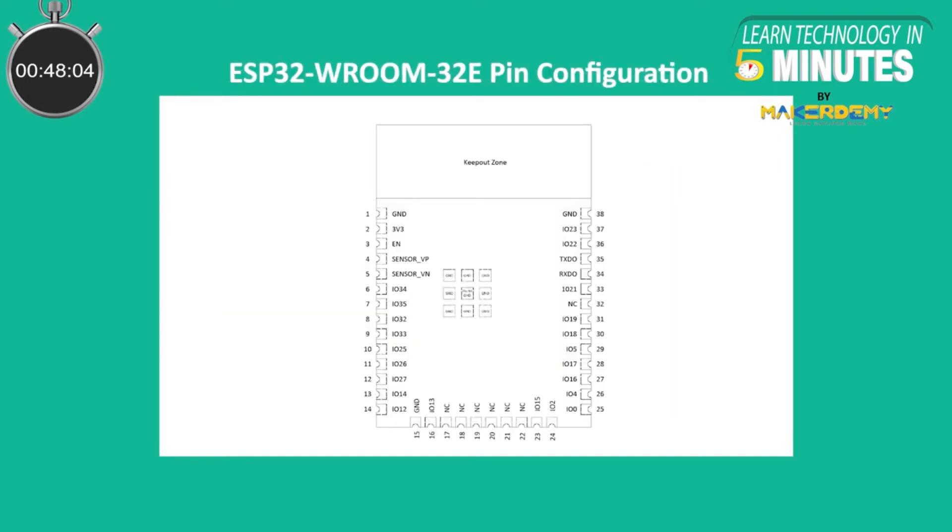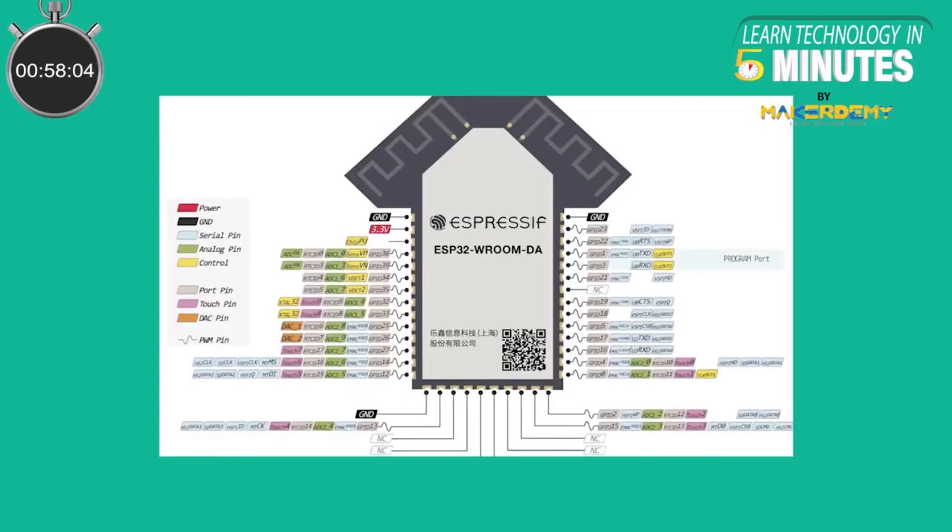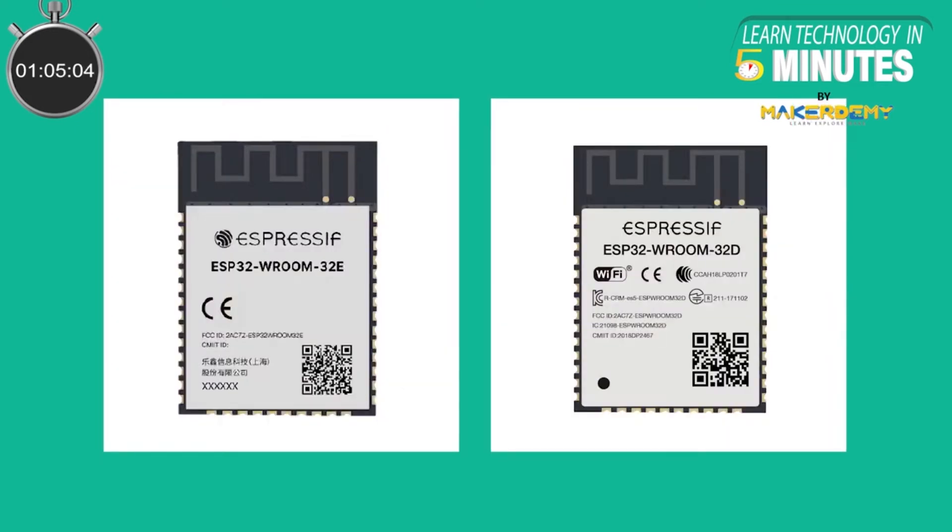The ESP32 Vroom DA and the normal ESP32 Vroom 32E have the same pin-out configuration, making these two modules pin-to-pin compatible, making it easy to switch between them as per requirements. Since ESP32 Vroom 32E and ESP32 Vroom 32D are pin-compatible, ESP32 Vroom DA will also be pin-compatible with ESP32 Vroom 32D.